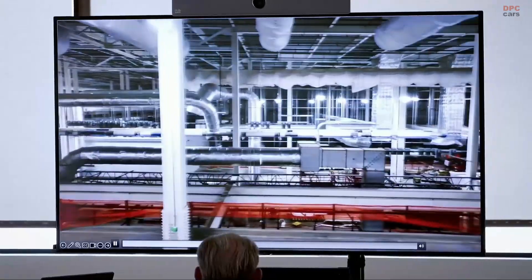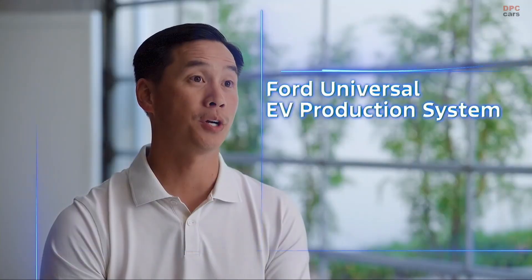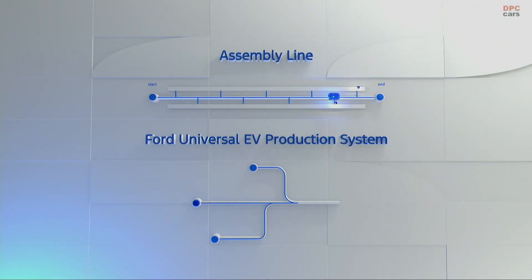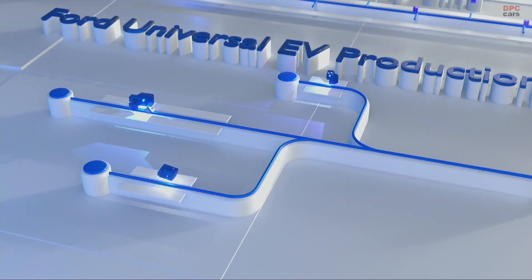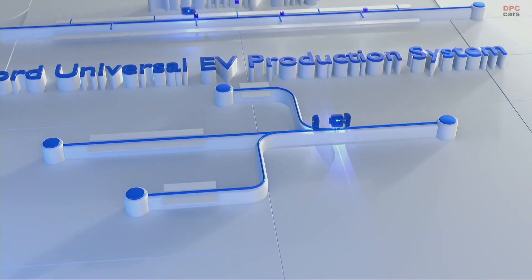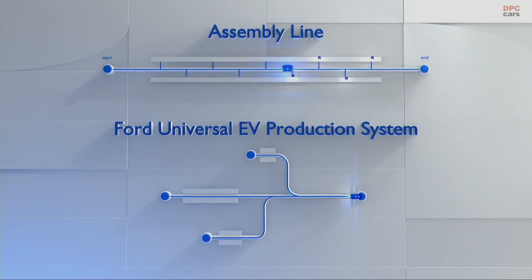There were tons of doubts. Teams would come back and say, well, you're going to fail here, you're going to fail there, you're going to fail here. We came up with the Ford Universal EV production system — it's more of a tree formation. Breaking up the vehicle into three different sub-assembly lines in parallel, and what that's actually doing is shrinking the overall time to go from start to finish, with fewer stations and coming together seamlessly.